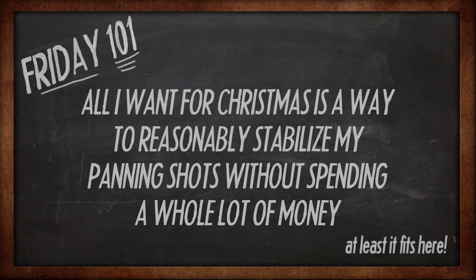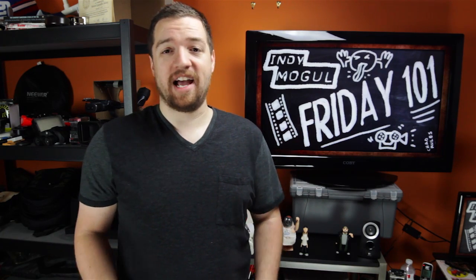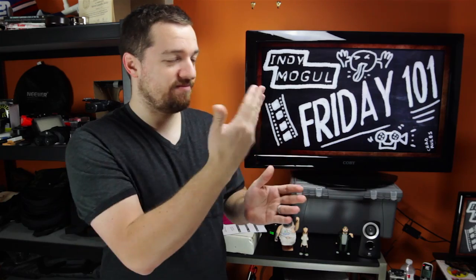I've got a special guest today to show us a few things that you could do with your Christmas money this year, or ask your parents for it for Christmas if you're a young up and coming filmmaker. Let's bring him in. His name is Chris Knight of KnightCast Films. We might want to rotate the picture and even us out a bit here. Just stand on something? You want a tire or something?